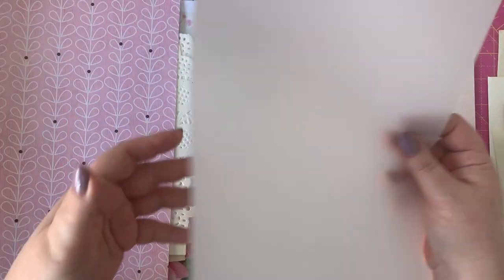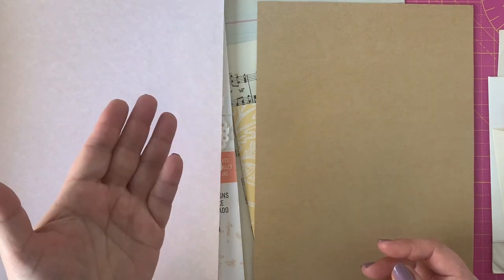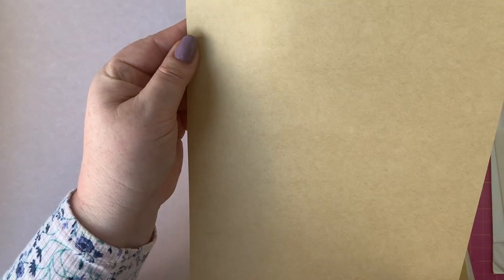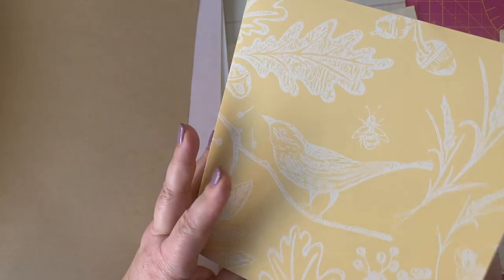Another idea is to use vellum, greaseproof baking paper, or tracing paper — anything like that can be printed on and used as a page. I'll show you some ideas in a later episode. I've also got some pink parchment paper, and you might have some handmade paper or bits of handmade paper, so look out for that. Here's some thin craft paper you might want to use as well — all of these can be resized.